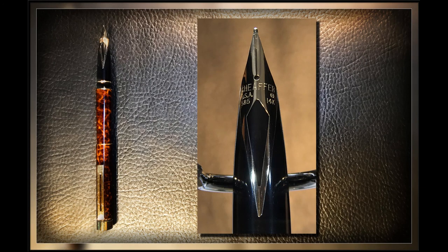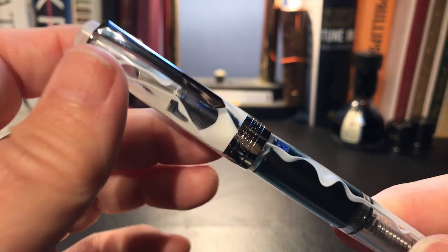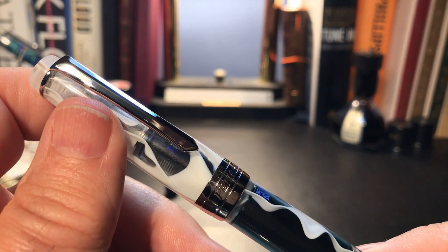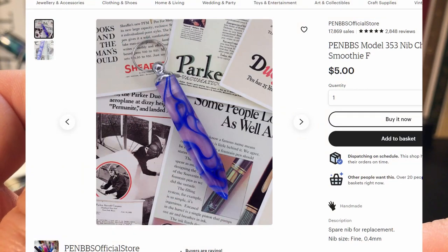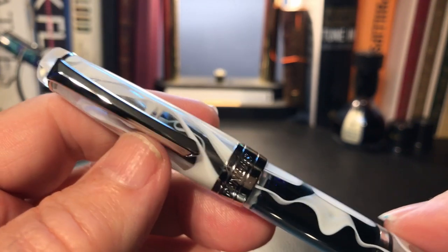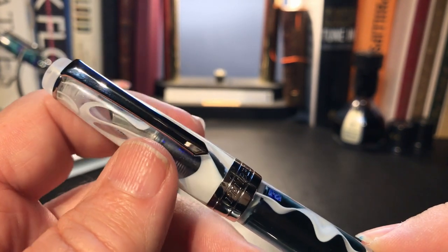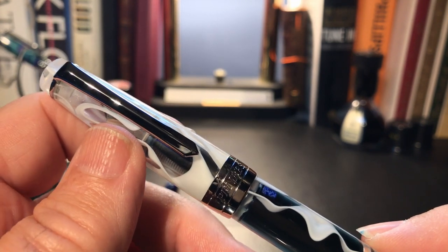One thing that seems consistent with these steel PenBBS nibs is that they tend to write dry right out of the gate. I've learned how to deal with this — it's actually a fairly easy fix. Even if I screw it up, which I actually have done recently, it isn't such a tragedy because a replacement is only five bucks and comes with a lovely acrylic charm. When I first tried this pen — I've been writing with it for about two weeks now — it started very dry in typical PenBBS fashion, but in this case it is significantly drier than I've experienced before.